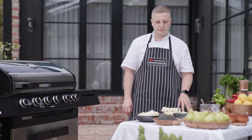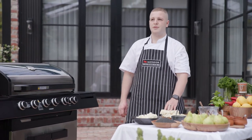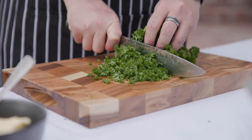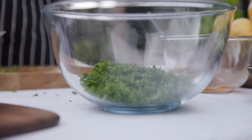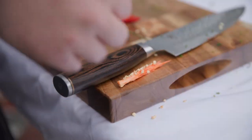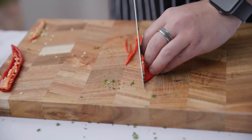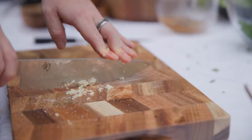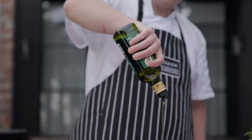Next I'm going to get the salsa verde ready for the grilled broccoli dish. The longer that it sits, the more the flavours develop into that sauce. You want enough oil to cover all of the herbs completely.